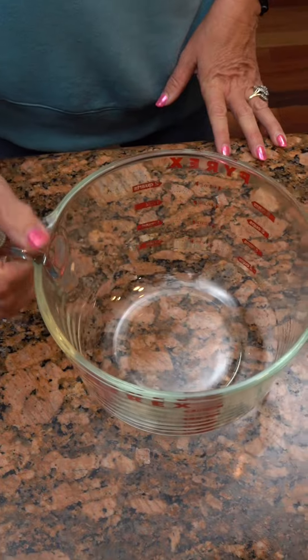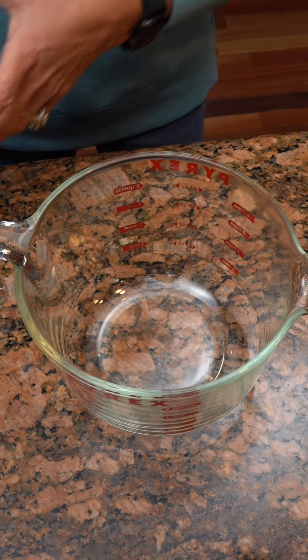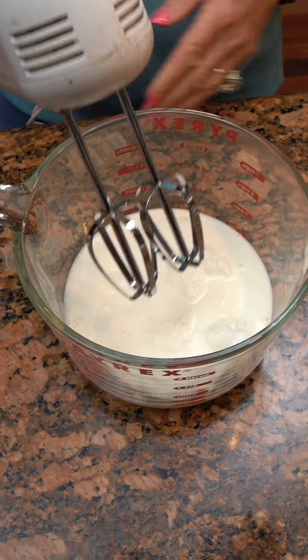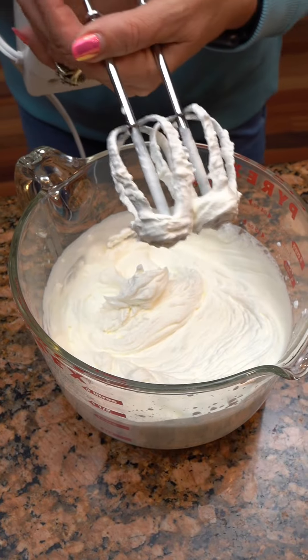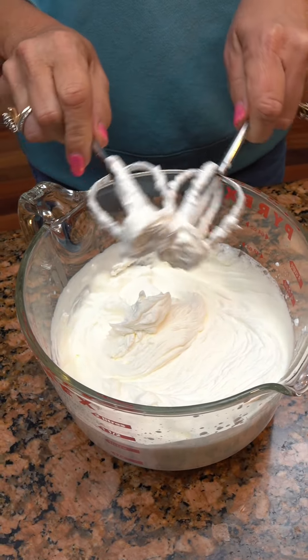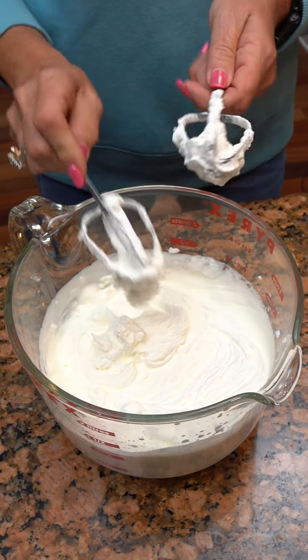Step two: you're going to take 16 ounces of heavy whipping cream, and this is gonna make our whipped topping. Electric mixer — you're gonna beat it until it is peaked. We've got our homemade Cool Whip, or whipped topping. All we did was do this for probably four or five minutes. See how it's good and peaked — that's when you know it's done.